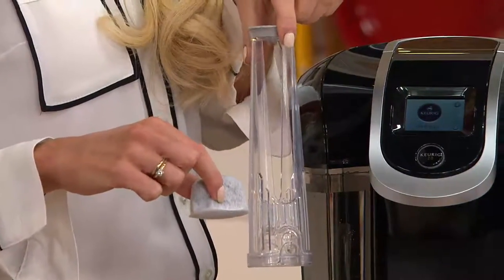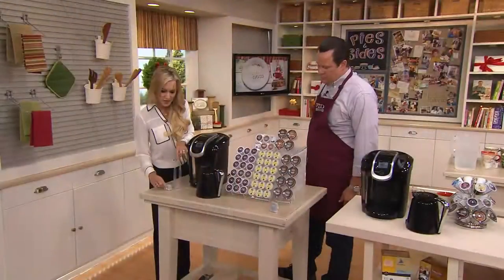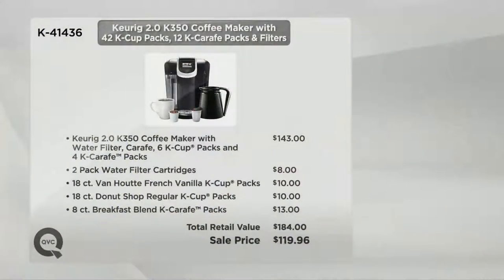You can nestle this down the side of your 60-ounce water reservoir and really filter out those impurities to have that perfect cup of coffee, tea, hot cocoa, or iced beverage one cup at a time, every time. If you went to retail to buy and build the same offer, you would pay $184. We have that identical offer today at only $119.96, and we'll put it on not four but five easy payments, Melissa, of $23.99.